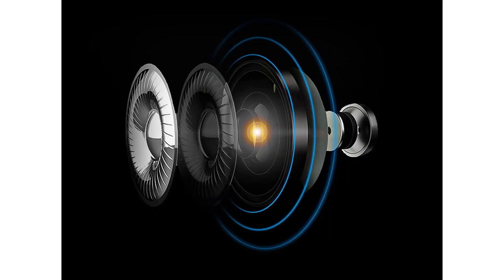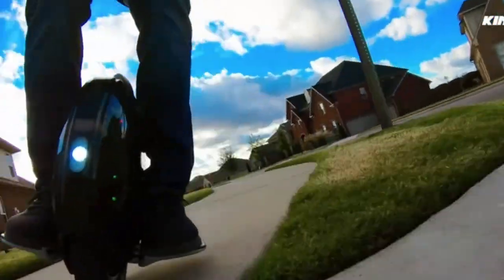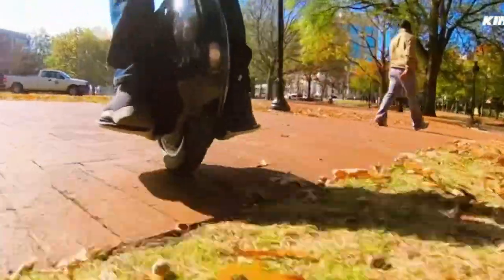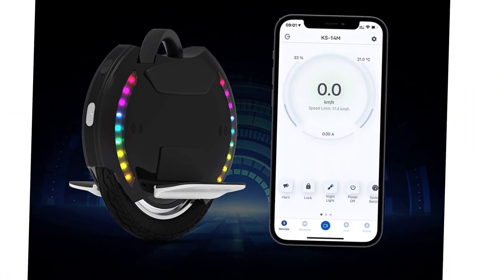800W powerful motor. It features a powerful 800W motor and a top speed of up to 12.5 miles per hour. This electric one-wheel has a 210WH built-in battery with a charging time of 2 hours, allowing you to charge it quickly and get back to your playground in no time.